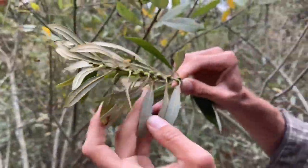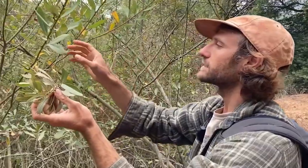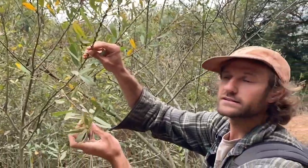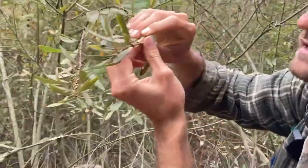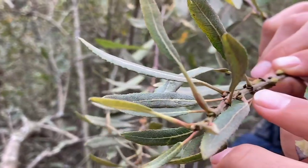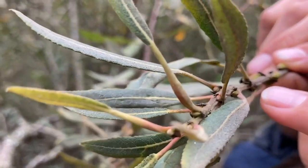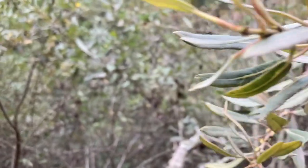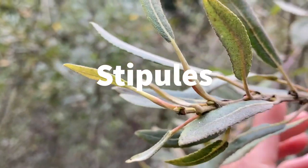One characteristic that I like to focus in on to distinguish Salix lasiolepis from other willows are the stipules. At the base of the leaf — here's the leaf, here's the petiole — and then at the base there are these little kind of like ear lobes on either side of the base of the petiole. They're pretty persistent on Salix lasiolepis, whereas on some of the other ones they kind of fade away.